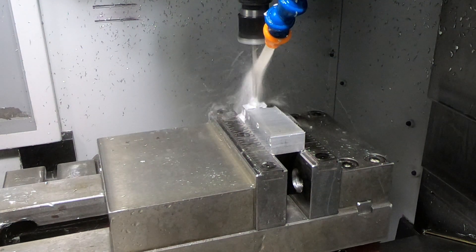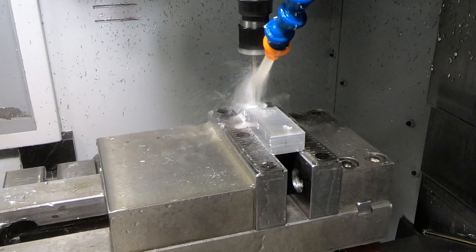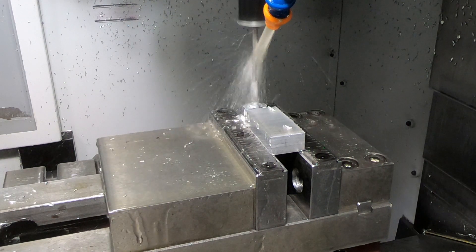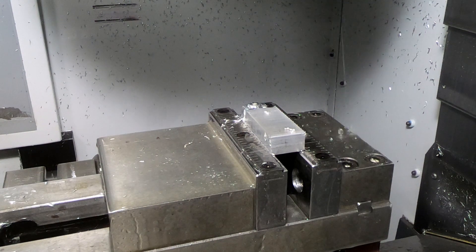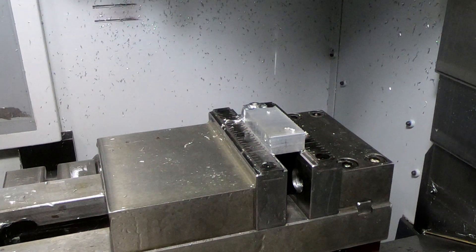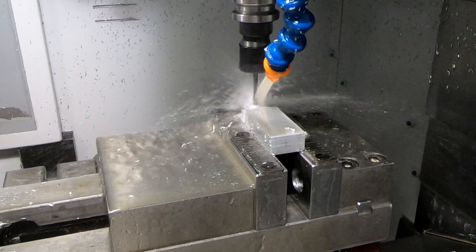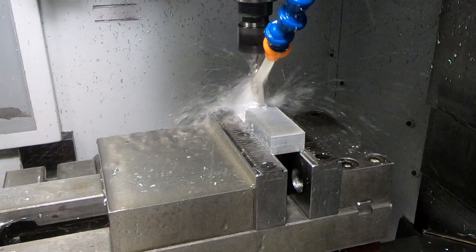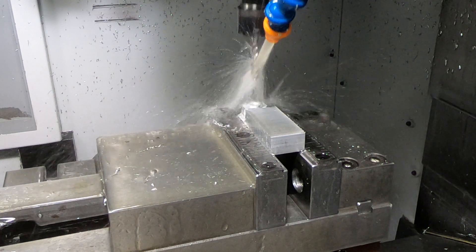One of my favorite things to watch on this machine is the next operation — the rigid tapping. It's just, I love this. It's so much easier than hand tapping. First it bores the hole to size and then does the rigid tapping. I could watch that all day.